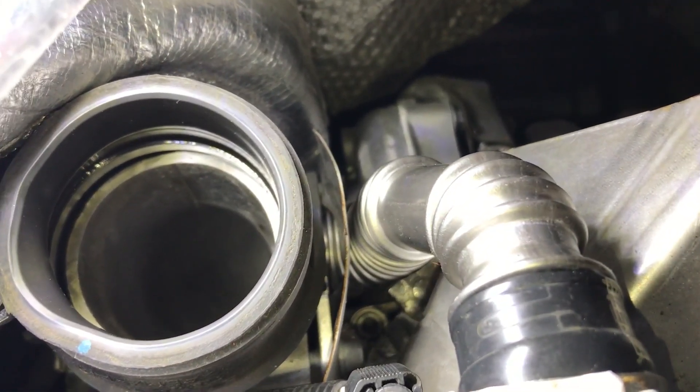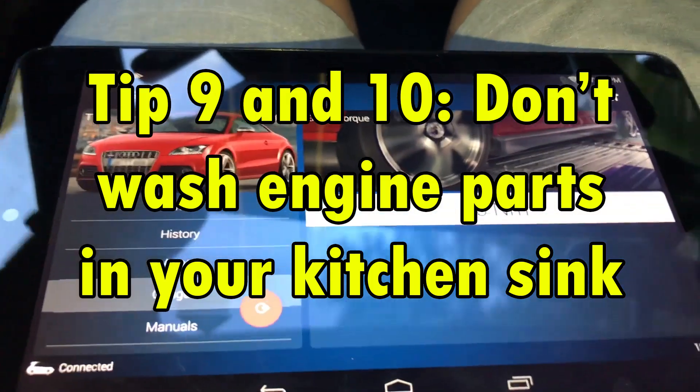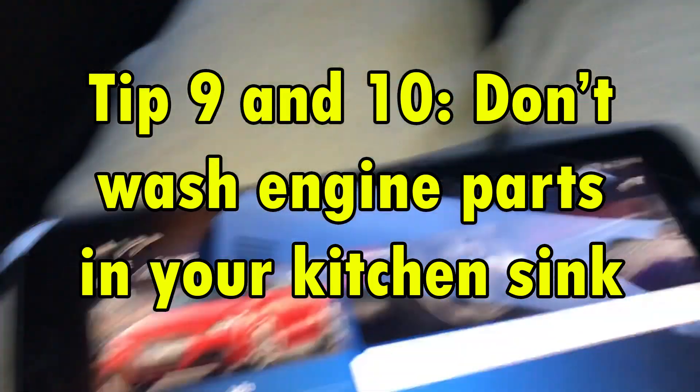And finally, tips 9 and 10. If you have a wife, don't wash your engine parts in the kitchen sink. I repeat, just don't do it. I hope you found the video useful. Later.